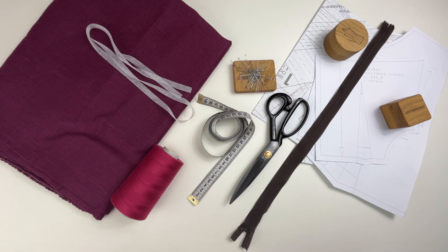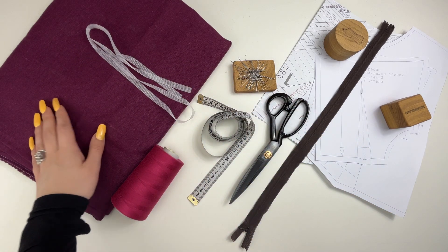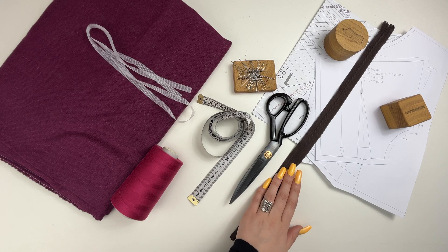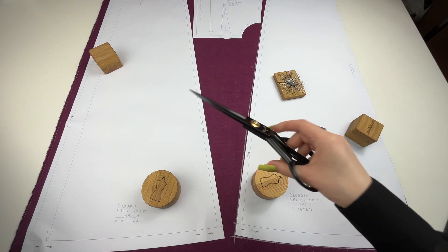For sewing this sundress you can use linen, cotton, muslin, or poplin. You'll also need fusible stay tape, an invisible zipper, and elastic band. Let's get cutting.